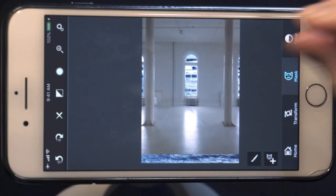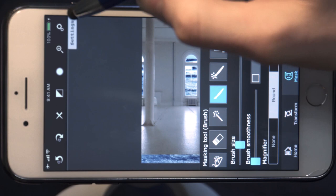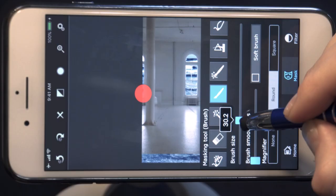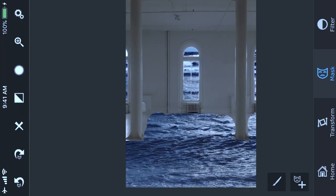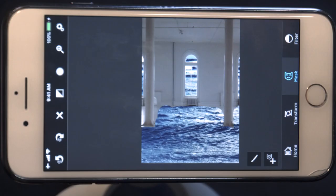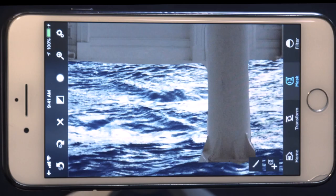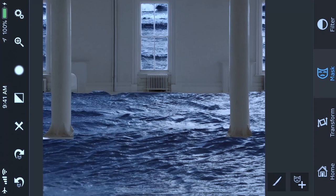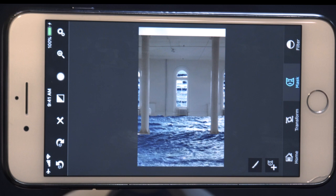Now we're going to erase the floor. The reason is we want the water to appear to be totally filling this room. Stay in the normal brush tool but increase the size of your brush by going to settings — probably 28 or 30 is fine. Then simply erase. After doing a general erasing with the large brush, make the brush smaller again in order to do fine-tune work. With the two-finger pinch and zoom just check your work — it's not fine-tuned yet but it's getting there.